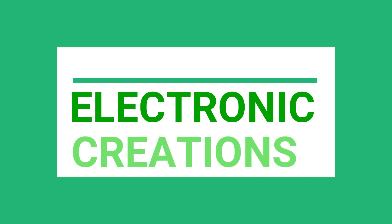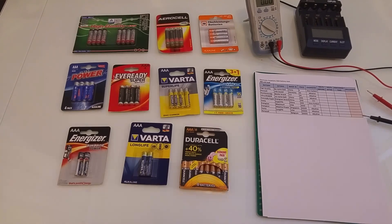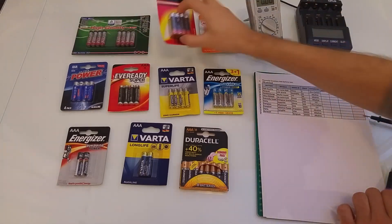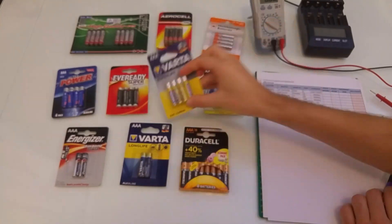Welcome to Electronic Creations. Today I'm gonna test AAA batteries. I will test 10 battery brands starting with cheaper to most expensive.